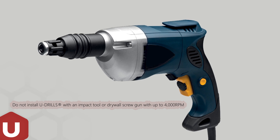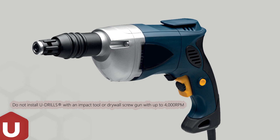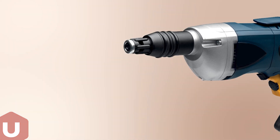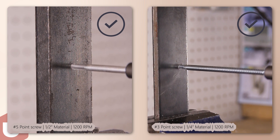Use of an improper tool may result in over or under driven screws or stripped out fasteners. Adjust the screw gun nosepiece to properly seat the fastener.